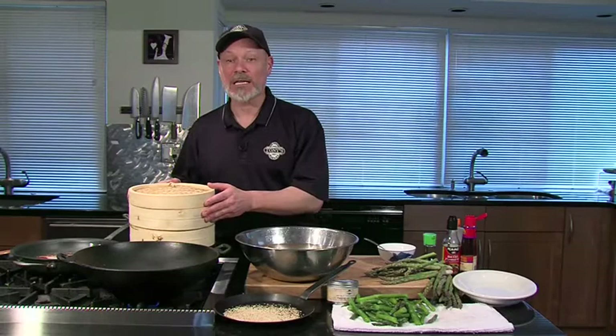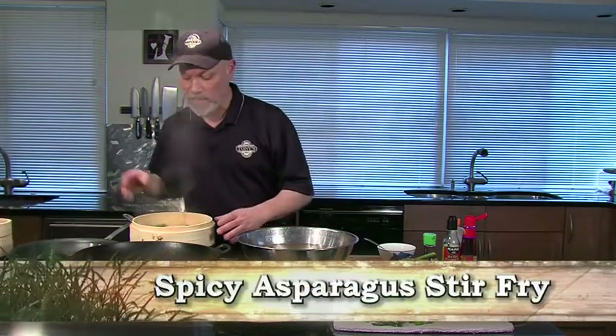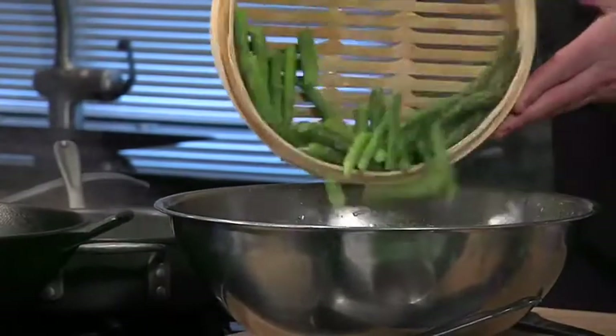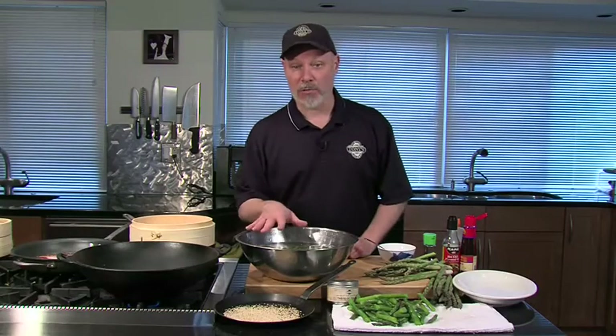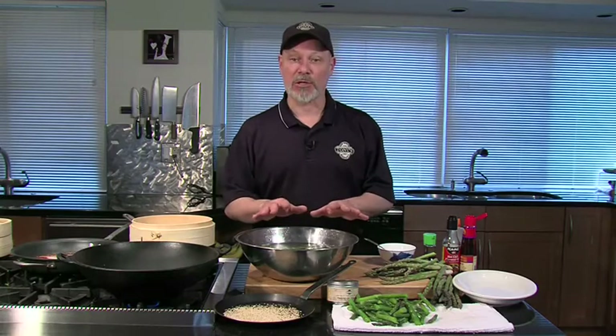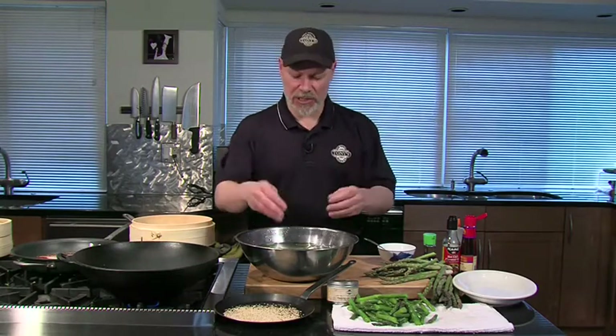This is Chef Mick from Tony's Markets. We're going to take that early spring asparagus and show you how to make it just right. Start by steaming or boiling it — it doesn't need but a couple of minutes. Asparagus cooks surprisingly fast: two or three minutes in a steam basket or in boiling water, then right into ice water. That stops the cooking quickly, so it won't get mushy or squishy.